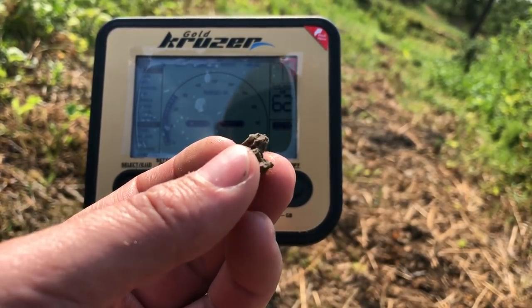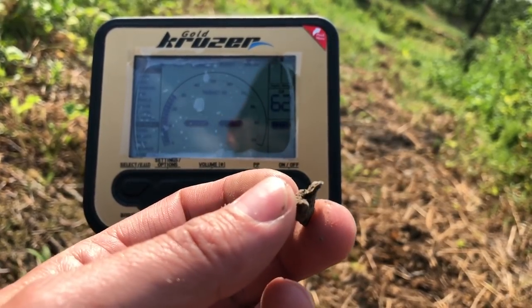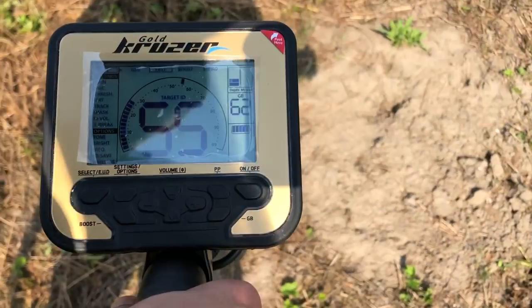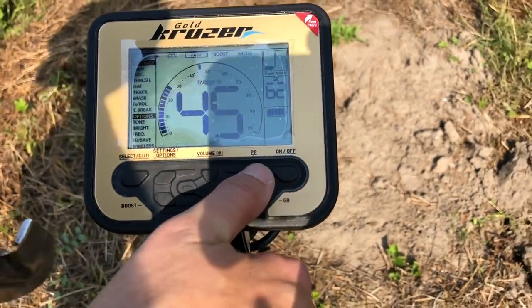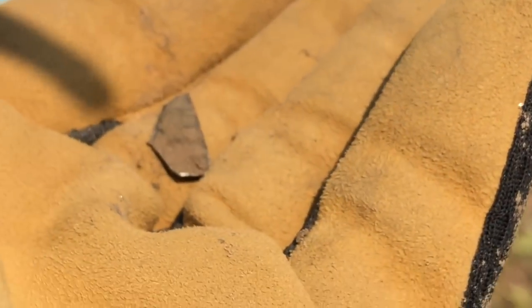To urządzenie te drobinki niestety będzie bardzo mocno sygnalizowało. Niestety dla ludzi, którzy nie są dociekliwi, ale dla tych, którzy nie chcą pomijać pewnych rzeczy, to jest właśnie to, czego szukają. Nawet jakaś jest głębokość – 10 cm. Wykopmy to. Z 10 cm taki odłamek.